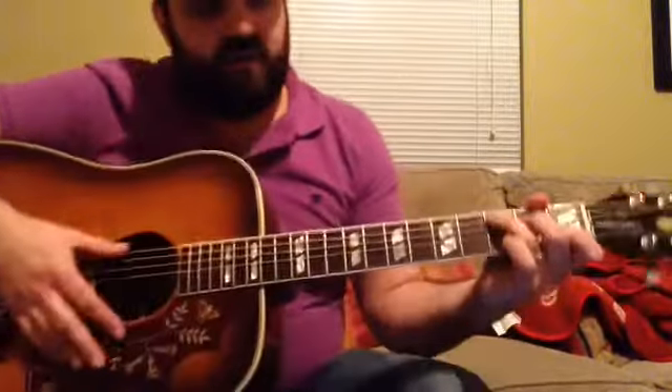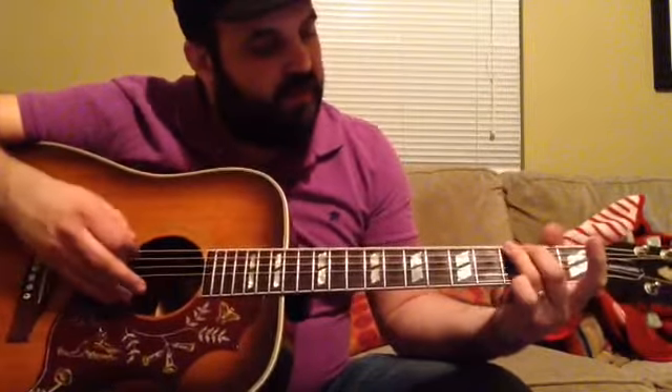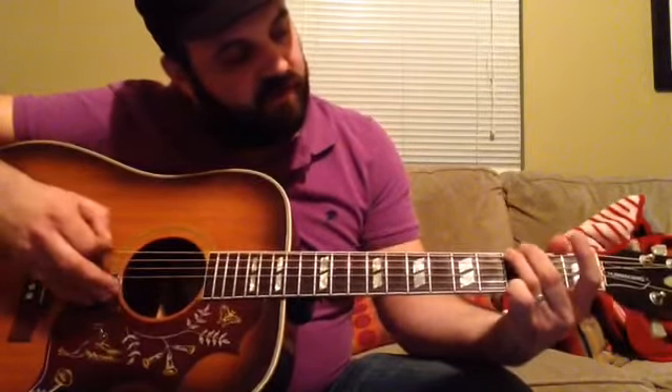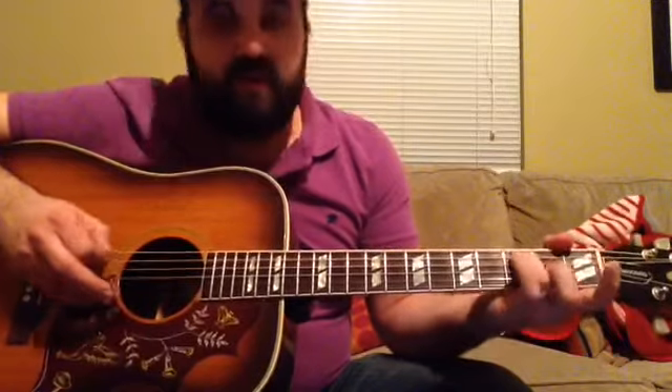Getting right into the song — it starts off with the C chord, but we have a walk-up from the G on the 3rd fret. The walk-up is: 3rd fret of the low E, open A, 2nd fret A, 3rd fret A.